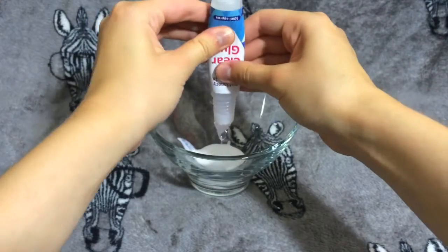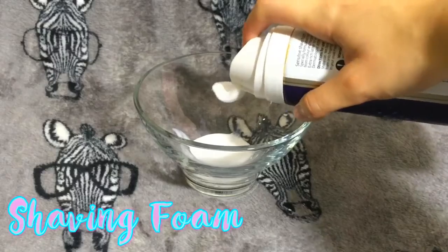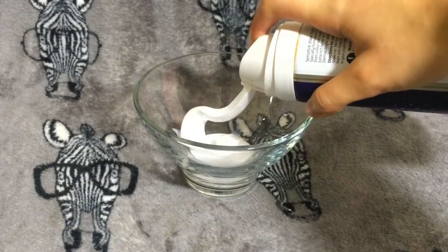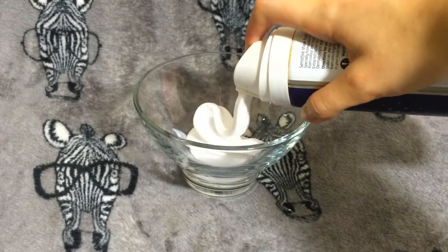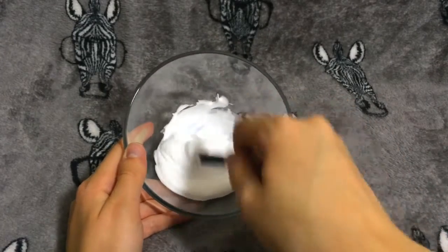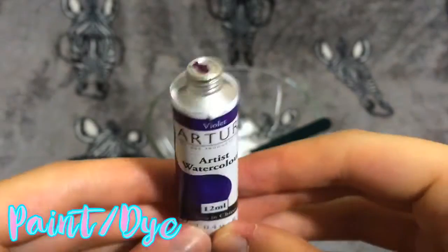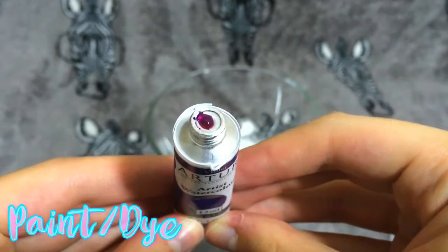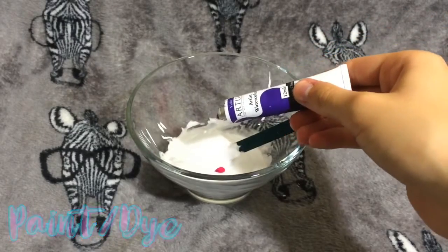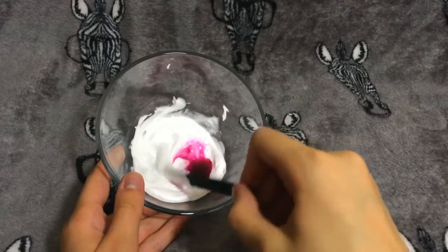If you run out of glue, just use two types. Next you're going to need some shaving foam — it doesn't matter what kind. Spray it into the bowl on top of the glue, then mix the shaving foam into the glue using a spoon or a stick — I used a craft stick. To make my slime nice and colorful, I used purple watercolor paint, just put some into the bowl. You can use paint or food dye. Then mix the paint into the mixture.